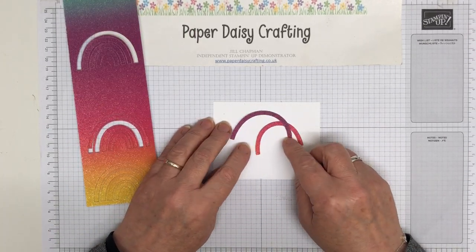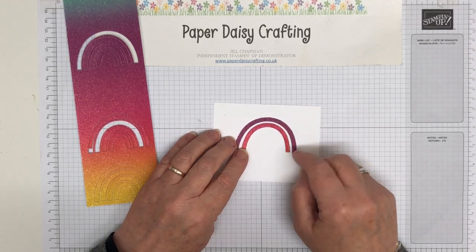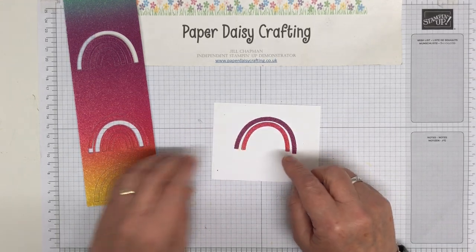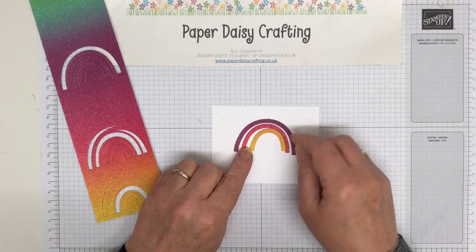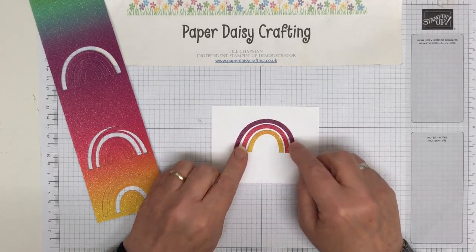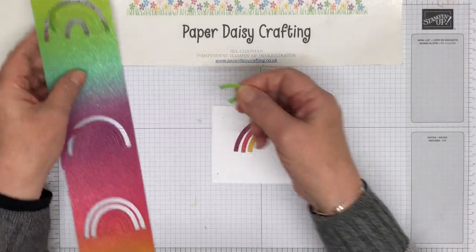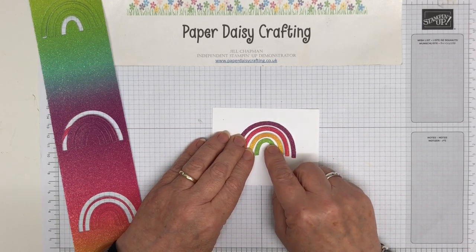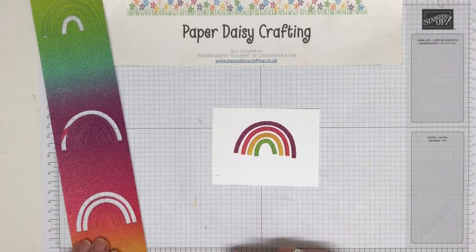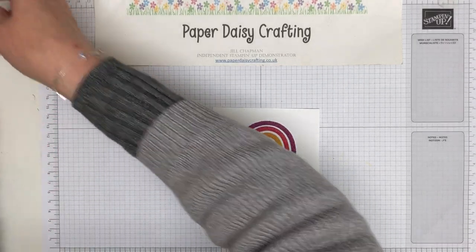I don't know why I'm suddenly hiccuping just as I came on camera — I haven't had hiccups for years! So that's purple and pink and then a yellow one. Oh, this is quite fun isn't it? And then a little green one. You can see how easily they're coming out. I only ran them through the die cutter once so they do cut really easily. So there's our rainbow.